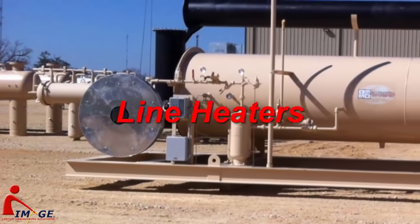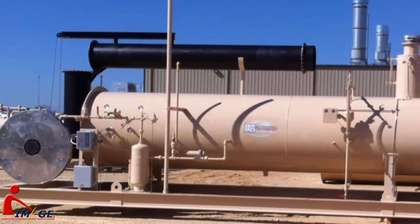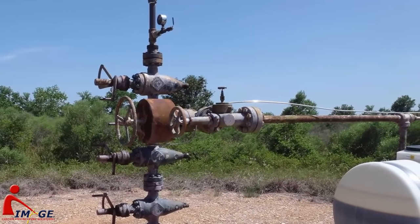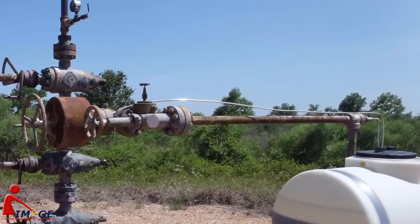A line heater, also commonly referred to as an indirect fired heater, is a piece of equipment that is commonly found at or near the well head or gas transmission line, and of which the main purpose is to heat up the well stream or pipeline fluid. As the pressure is being cut from a high pressure down to a lower pressure,